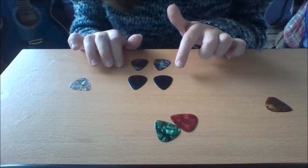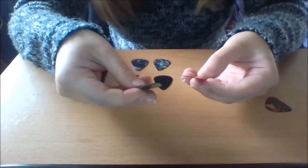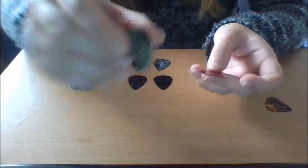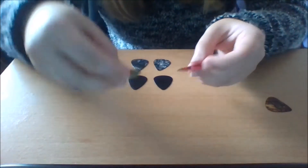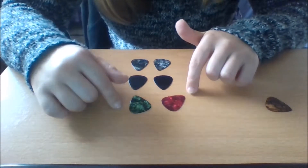These ones aren't branded — they don't have a brand. But these ones here do have a brand, though unfortunately the brand has worn off. You can't really see it. And it was 0.71 millimetres, so these are medium.